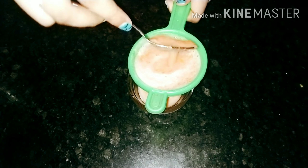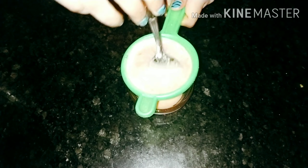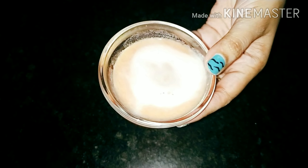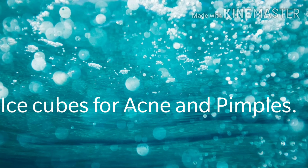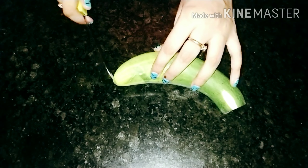Tomato ice cube helps to provide moisture to dry skin. It also hydrates and nourishes the skin, and acts as a natural sunscreen. Tomato also reduces open pores. Take one cucumber, wash it and peel it.